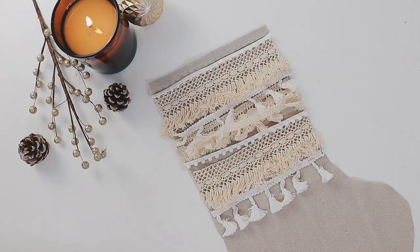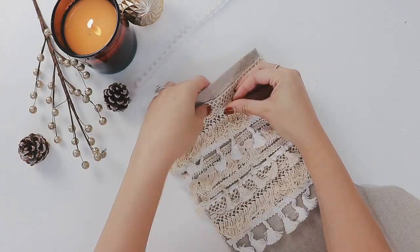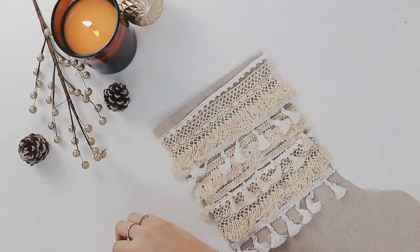Once you have finished deciding how you want to lay the trims out, go ahead and pin them all down. You don't have to sew them on — you can also glue them on if you like.